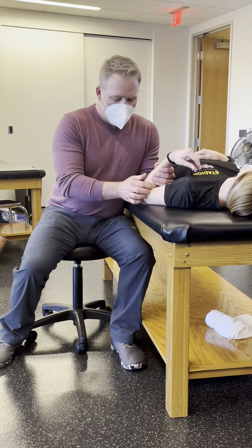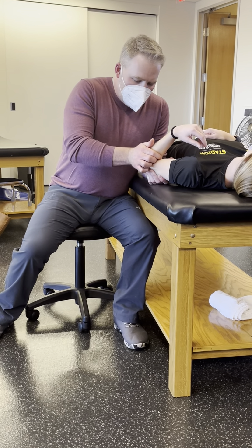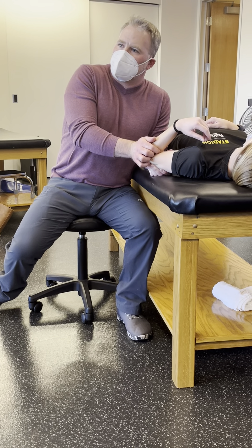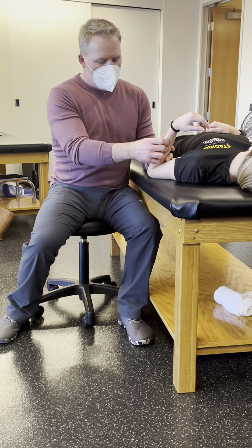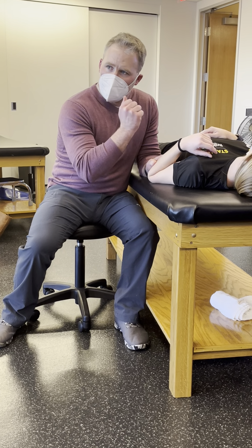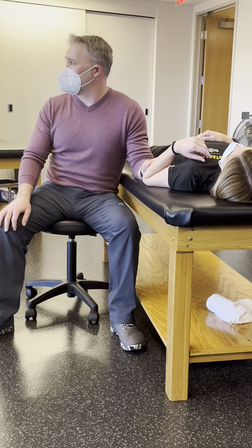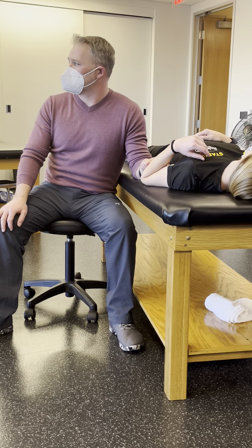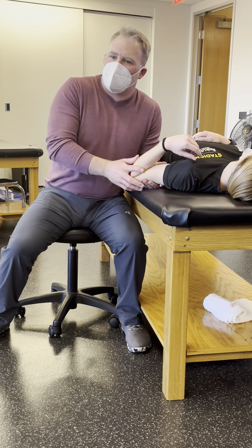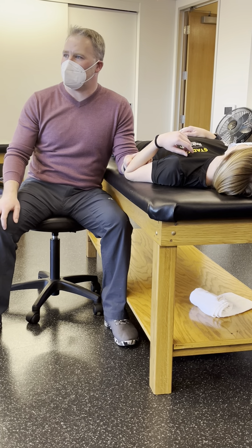There are two ways I can do this. I can take her up to the barrier, hold the humerus like we usually would, engage that barrier, and thrust. You could also take her to the barrier, thumb over the back of it, and do a percussion. I prefer the percussion — this gets a little tight to do an effective thrust for me, but getting right here on the back of that radial head and just doing a quick tap works real well.